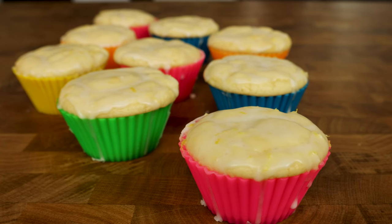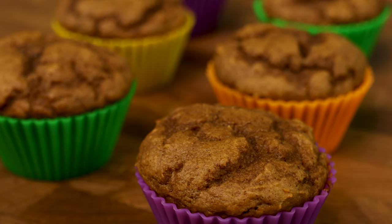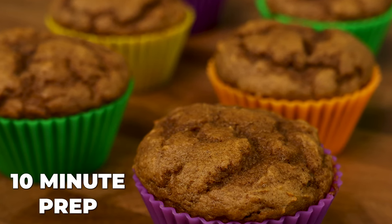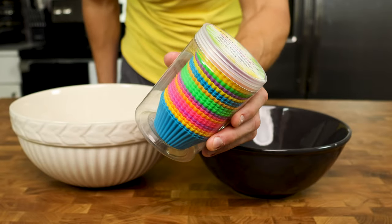A lot of the low calorie muffin recipes I have had usually lack in the flavor department and don't have a true muffin texture. The high protein, low calorie muffins we make today are moist, flavorful, and are extremely quick and easy to make. If you happen to have two bowls and muffin liners, then you will be able to make these recipes. Let's get into it.